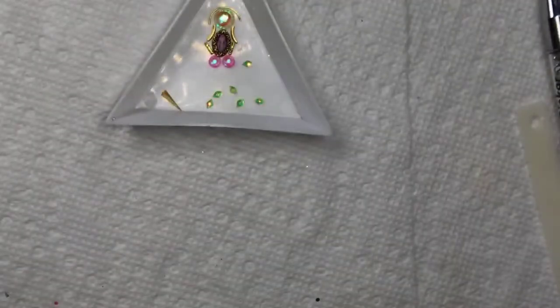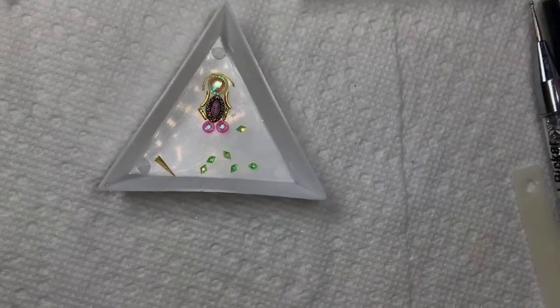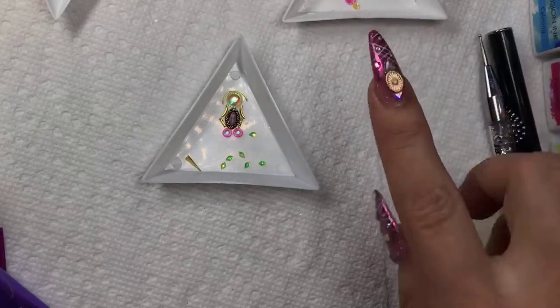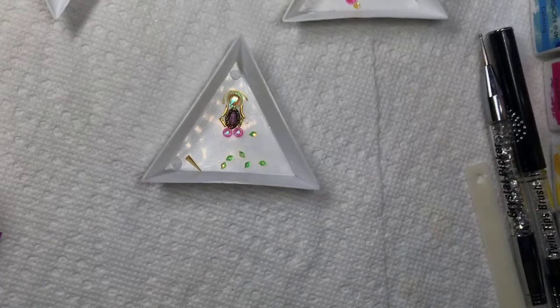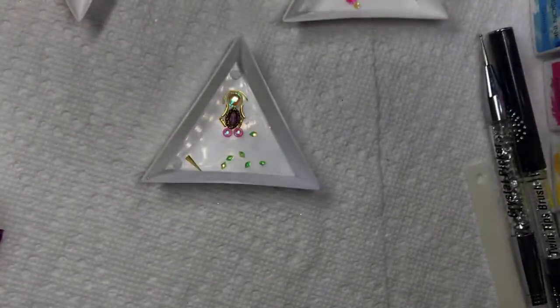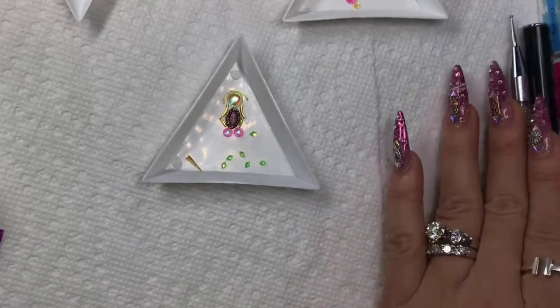We're going to do four different designs today. First, fusionings — so many requests for seeing fusionings for springtime. Then crystal placements on top of the channel for ombre, some dragon scale with crystal placement, and blossom gel for marble. We'll do two different marble looks — one with fusionings and one with blossom gel. Feel free to ask questions or DM us. Hope everyone has a great Monday!